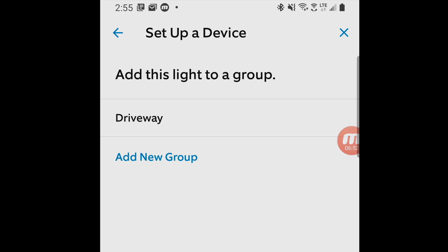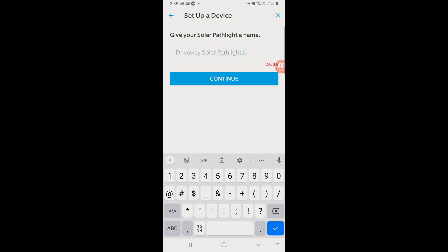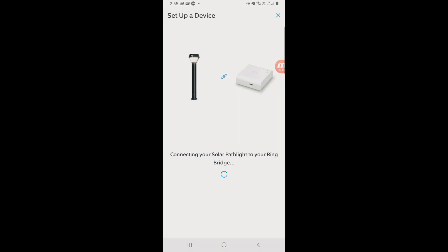We already have a group called driveway. I'm going to set it up — let's say driveway solar path light three. Continue. Now it's going to see if it will connect to the bridge. It looks like we're making progress here.